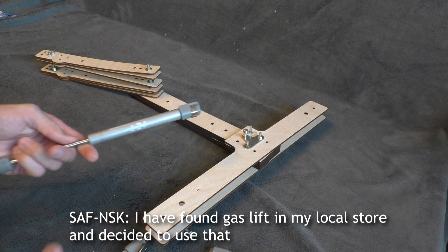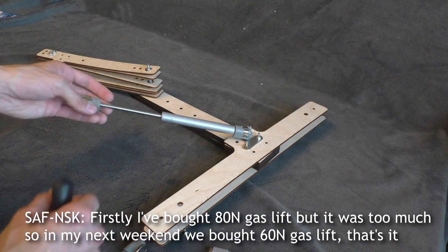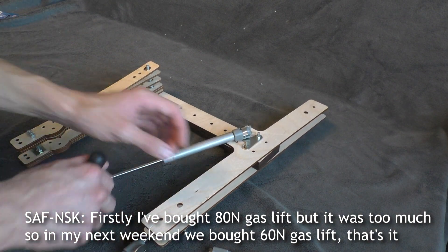I found a gas lift in my local store and decided to use that. Firstly, I bought an 80 newtons gas lift, but it was too much, so the next weekend we bought a 60 newtons gas lift. That's it.